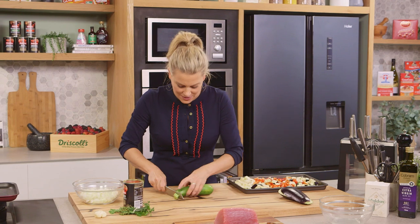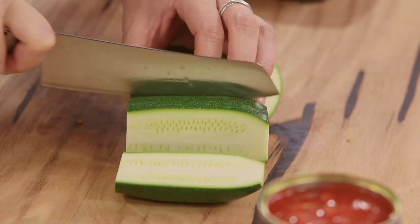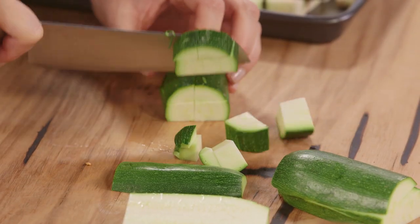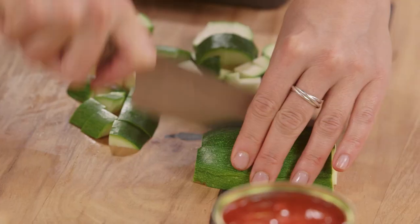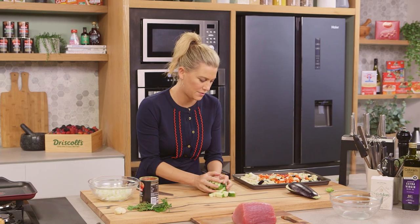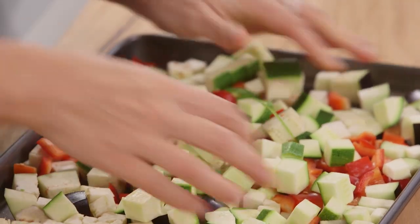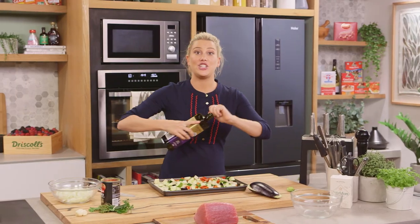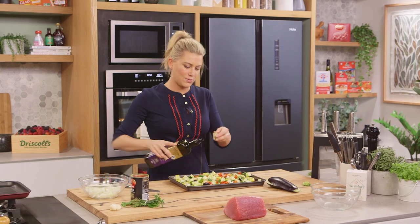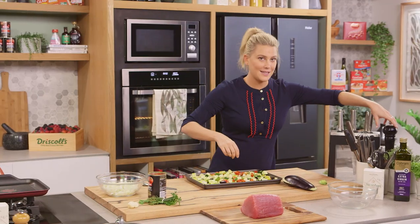And one zucchini — top and tail it, cut that in half, and then again dice into one centimeter pieces, scattering that over the other veggies. Now this needs a generous amount of extra virgin olive oil — at least three tablespoons. Be generous with it. And we need to season this with some salt and some fresh cracked pepper.